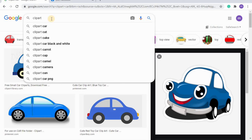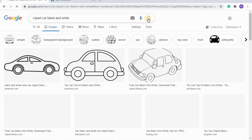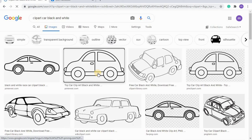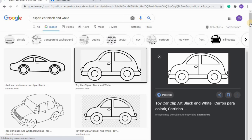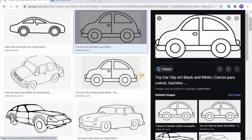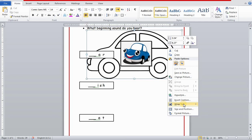Now I'll choose the next clip art. I'll search 'clip art car black and white' and Google will show me black and white printable images. I'll select one and follow the same procedure — right-click, copy, and paste onto the worksheet. It's taking a little time because I have the screen recorder running and my internet is slow, but it's okay.